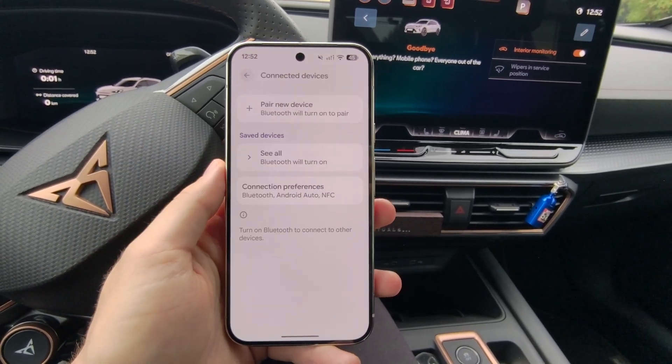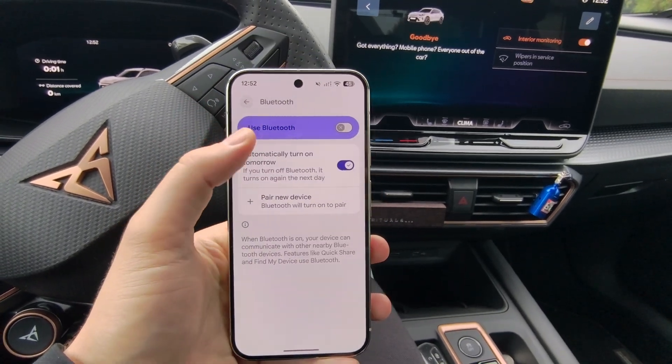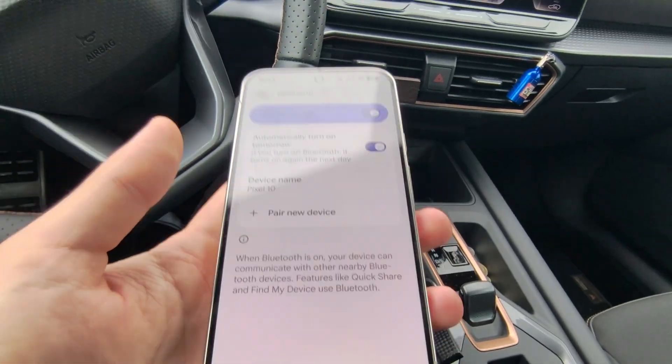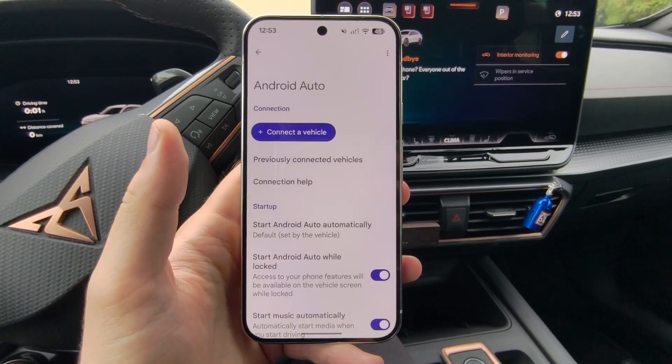Next, go to Connected Devices, select Connection Preferences, and go to Bluetooth. Make sure that you have turned on Bluetooth by clicking on the switcher. Then go below to find Android Auto.